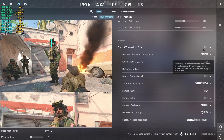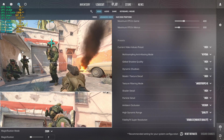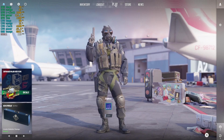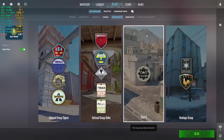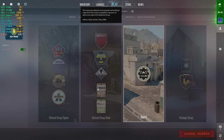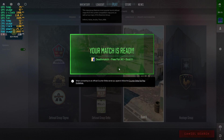Let's do a quick game run on CS2. I'm leaving the settings to default, which is high settings, and see how it performs. Let's roll.